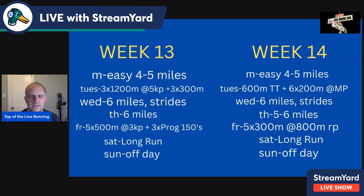Week fourteen — second to last week, really sharpening up now. Easy four to five miles Monday. Tuesday, a 600-meter time trial at goal 800-meter pace — if you're looking to run two minutes, that's 1:29-1:30. Take an eight-minute active recovery, then six times 200 at mile pace with one-minute recovery. Wednesday, six miles with strides. Thursday, five to six easy. Friday, five times 300 at goal 800-meter pace with a 200-meter jog recovery. Lock in at 44-45 seconds if you're targeting 2:00. Saturday long run cut back, Sunday off day.